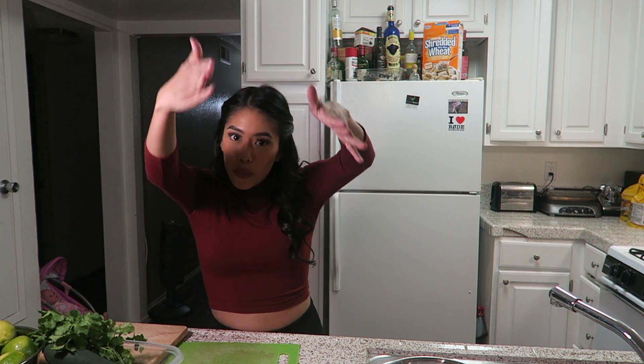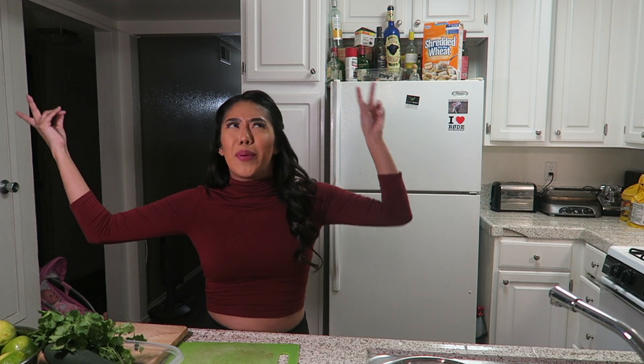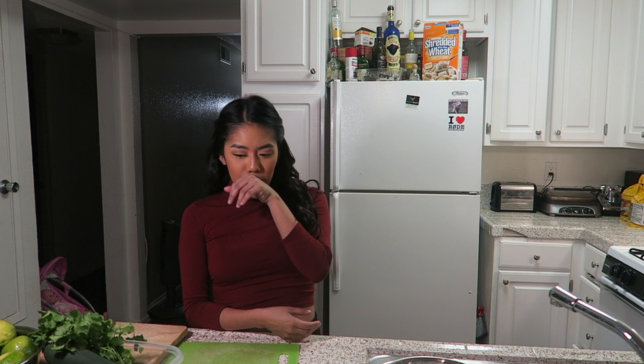I'm gonna be showing you guys, my followers and supporters, how to make ceviche. This is super easy - back when I was growing up I didn't realize how easy it is. It's just a lot of chopping, that's the sucky part, but it's actually pretty easy. I got my honey in the background over here helping me - shout out to him because he's always helping me, whether it's with Sophia or here in the kitchen. There's only so few men out there like him.